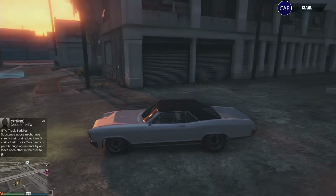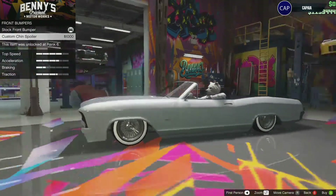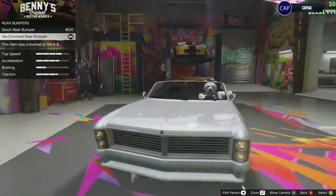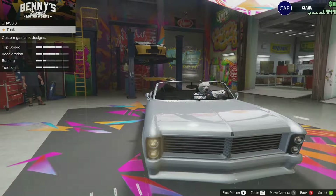Hello and welcome back to Caps Customs, where I take you through the progress I do when I customize my cars. Today we got the Albani Buccaneer. We're gonna take a few pennies. I've waited a long time for this, so let's get right into it.